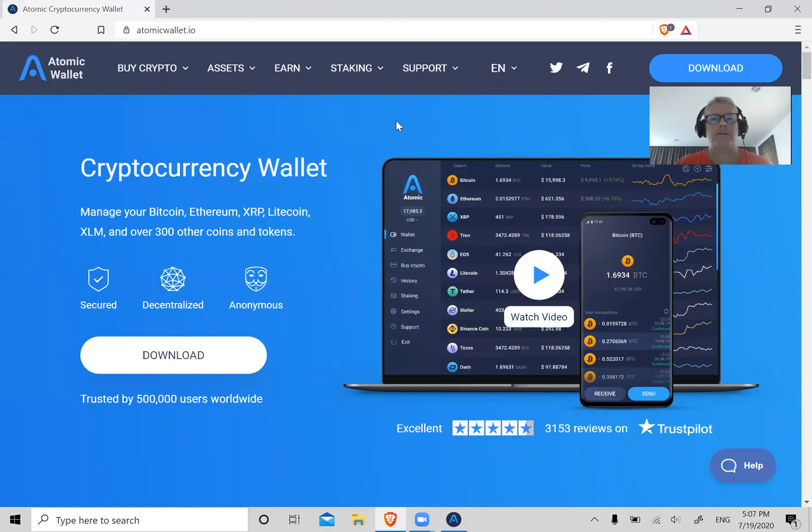First of all, people were asking me: is Atomic Wallet safe and secure? My answer is it's extremely secure, as long as you're using a clean computer and not an old computer that has a bunch of malware or viruses or something else on it. Use a clean computer and this is an extremely secure wallet to use.